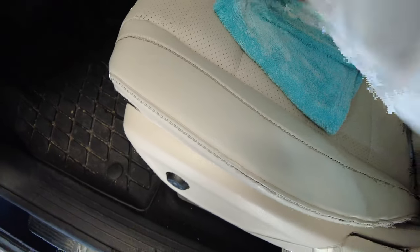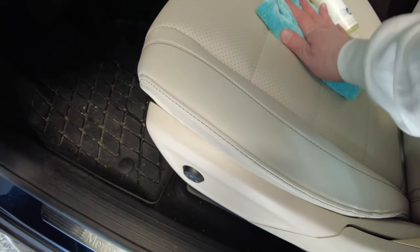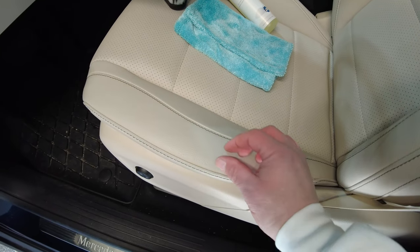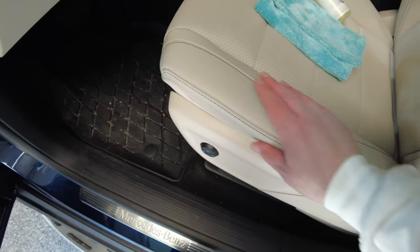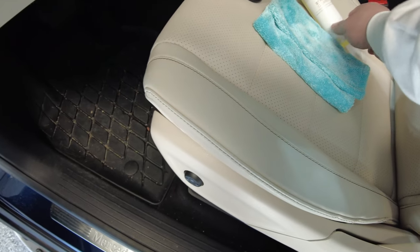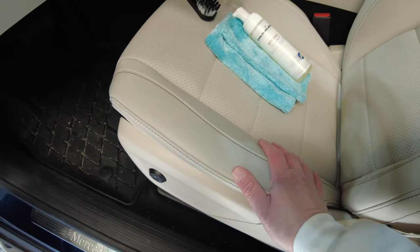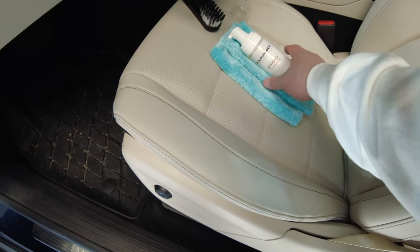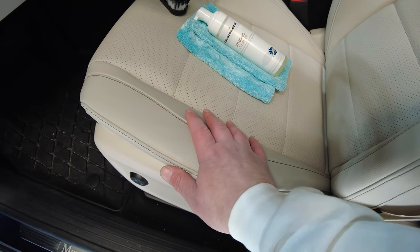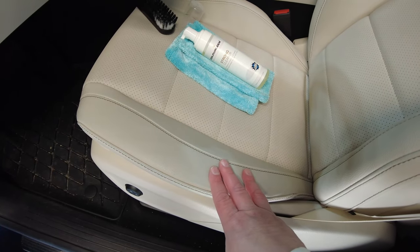After a couple of passes using the brush, I can see the product working — getting in there. After a few passes, a majority of the dye transfer is gone. It looks pretty clean. There's some residual, just a little bit left. It's not 100%, but I don't want to get too aggressive and risk damaging the material. I think they make these mild enough so it doesn't damage the MB-TEX or vegan leather. A couple more passes and this will pass my inspection. I'm going to try it on the passenger side now too.